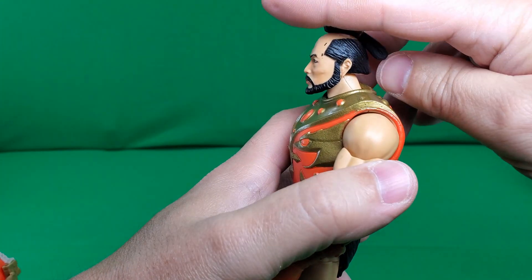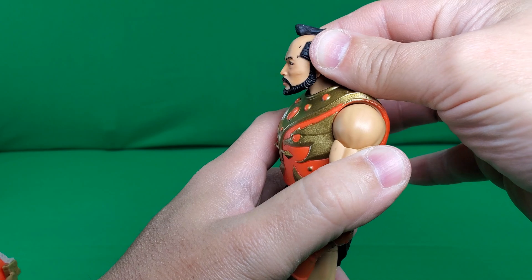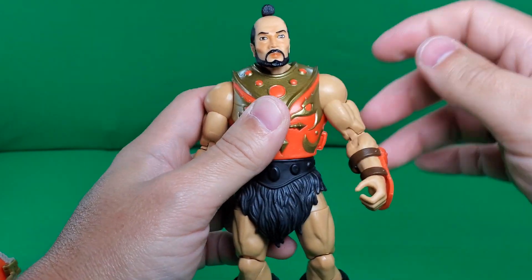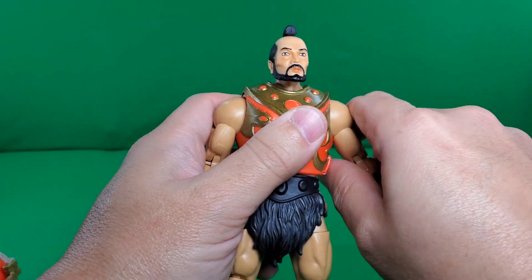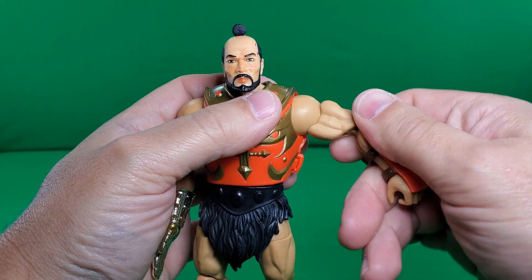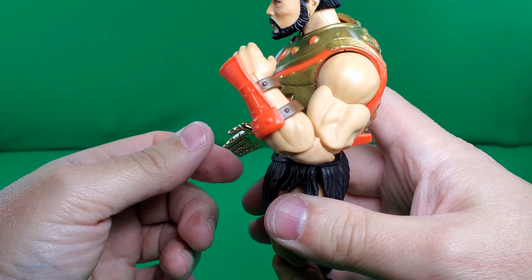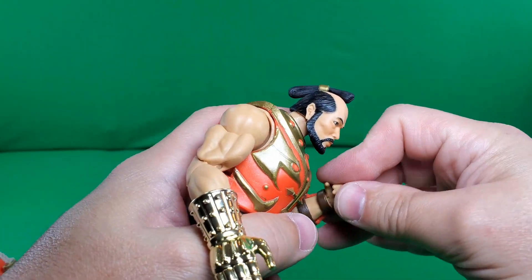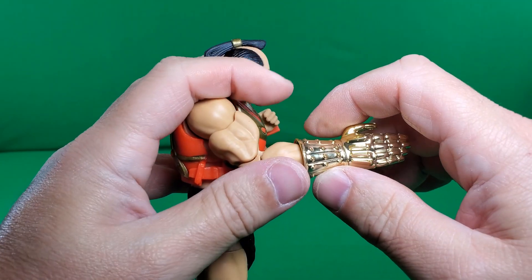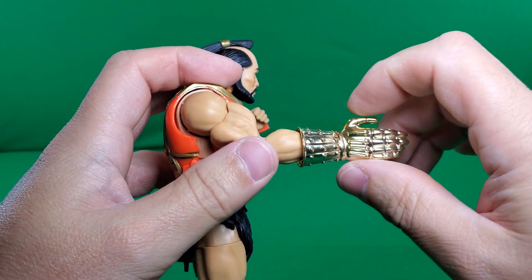Now let's talk about his articulation. He can look up that high and look down that low, so he's got some chicken neck — boom boom boom, house party at Skeletor's. He's got waggle in there. He can do the full exorcist. 360-degree rotation at the shoulder, and it hinges up approximately 90 degrees. Cut here at the upper bicep for another 360-degree rotation. Double-hinged pinless elbow gives you that much bend. At the wrist, in-and-out hinge and 360-degree rotation — this does get in the way some. And of course, no spring action on the chopping hand, but it does rotate at the wrist as well.